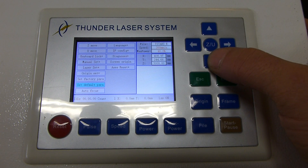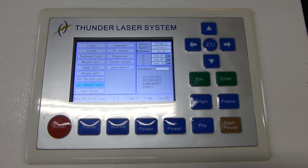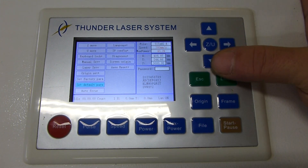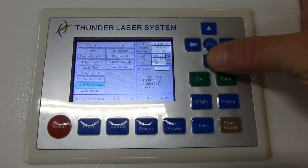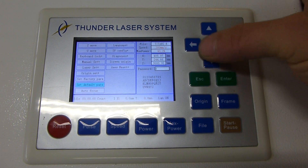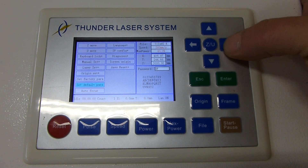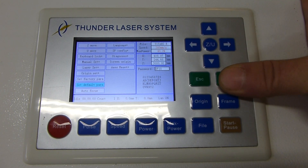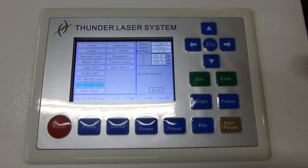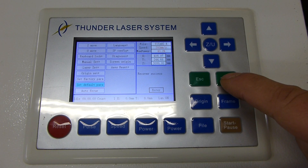Navigate to 'set default parameters,' just above autofocus, and hit enter. Then enter H using the keypad, followed by F, and then four eights. You'll get a beep and it will say 'recover success.' Press enter.